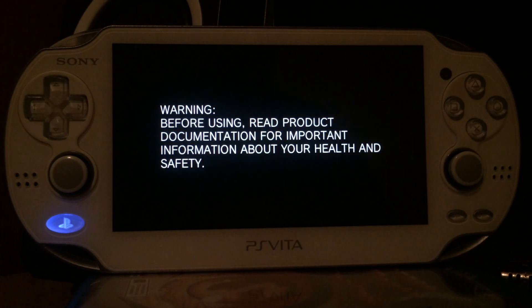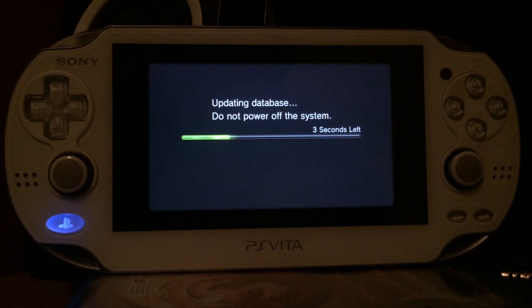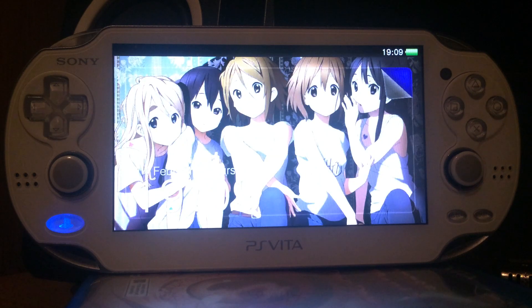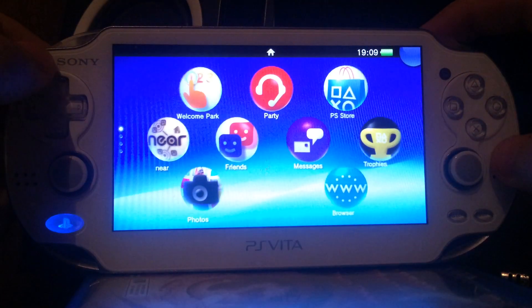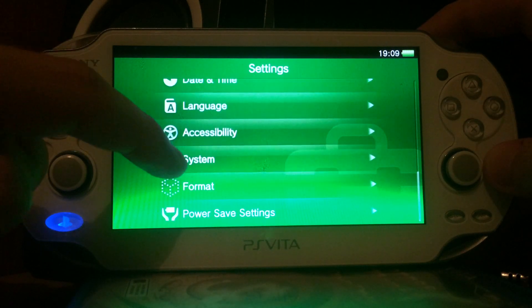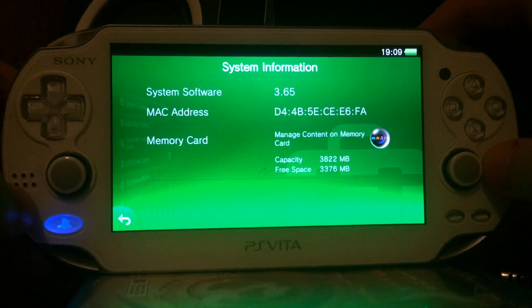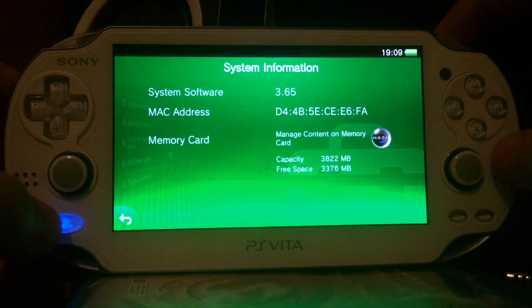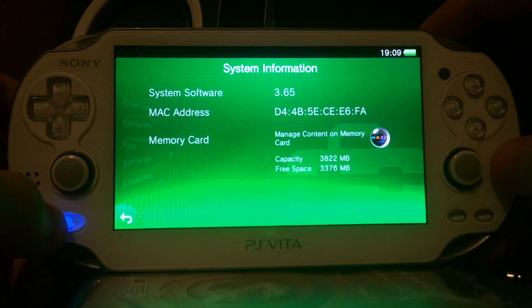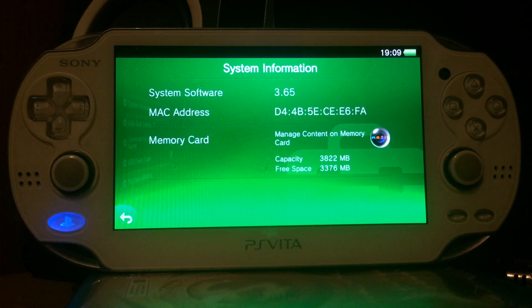The downgrade is now successful and the device has rebooted. It is updating the database — earlier I also tested downgrading from version 3.65 to 1.69 and it reported a corrupted database, likely due to the large version difference. Our device is now running version 3.65. We successfully downgraded the PlayStation Vita from version 3.68 to 3.65. Since your device is now running 3.65, you can install the Henkaku Enso permanent hack by following another video, ending up with a PlayStation Vita with permanent custom firmware. That's it — see you soon.